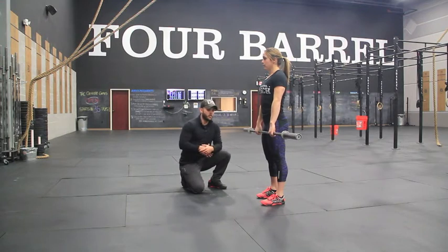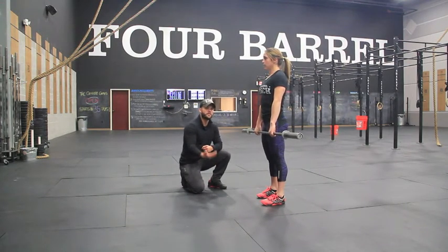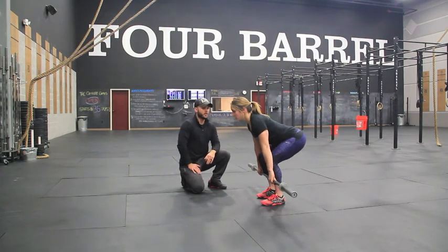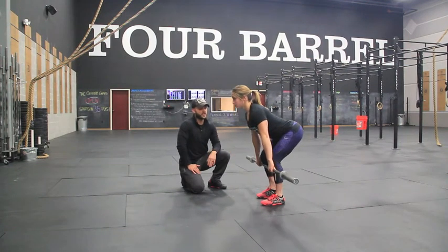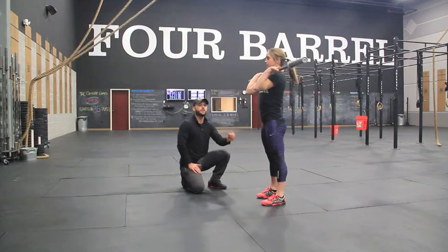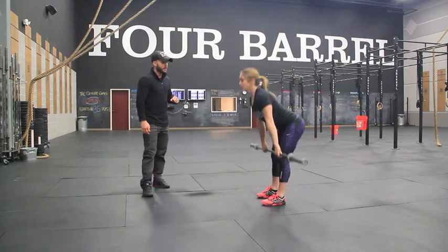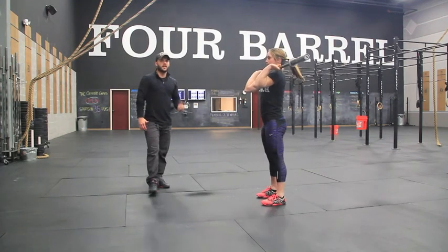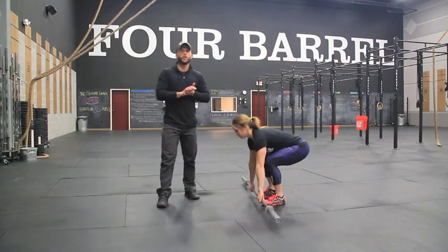The last piece: we typically see people not making contact with the thigh because they're pulling too fast from the ground. The way we can fix that is simply by slowing that down a little bit. When we get into that setup position, we want to go nice and slow until the barbell is just above the knee. Then once you feel contact, that's your cue to go fast. She's going to go nice and slow until the bar is just above the knee, then quick up into that catch position.